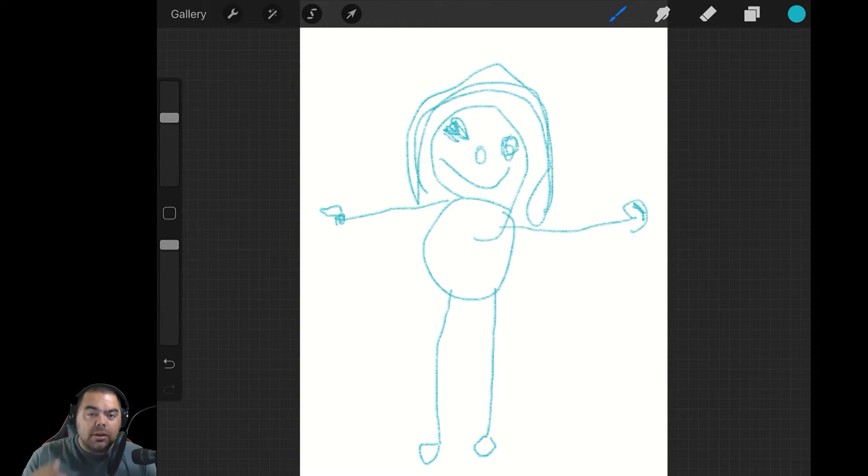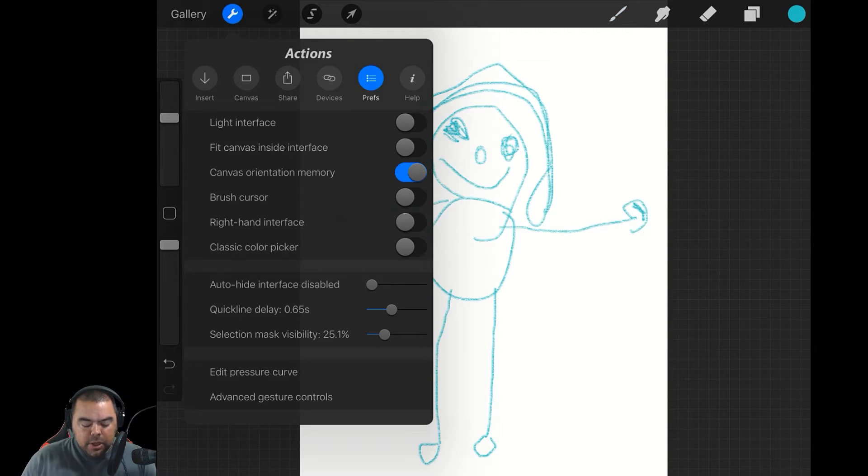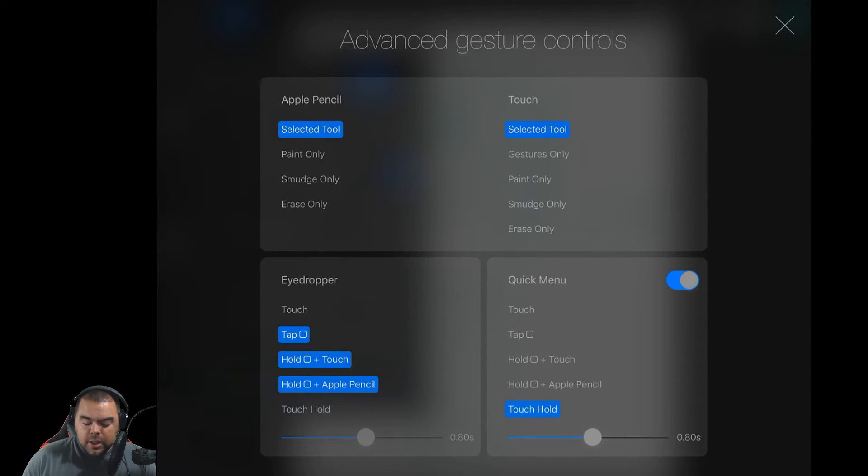So how do we bring up the Quick Menu? If you remember when we were going through the settings, at the very bottom you saw Advanced Gesture Control, and the Quick Menu is in the bottom right there. You can see that it's currently turned on, and for me it's set to Touch Hold for 0.8 seconds. So if I touch the screen and hold it there for 0.8 seconds, the Quick Menu will appear.